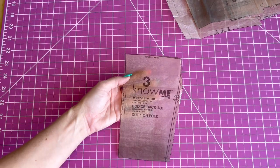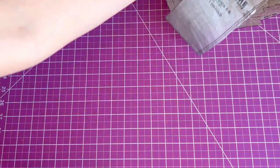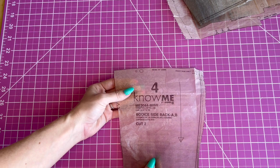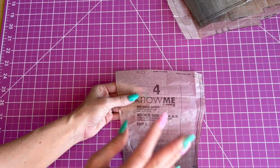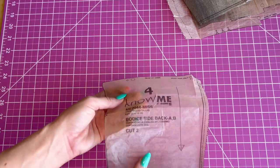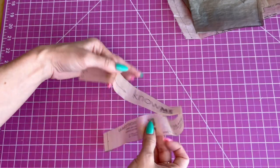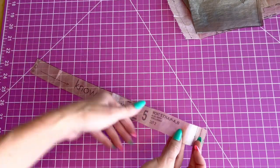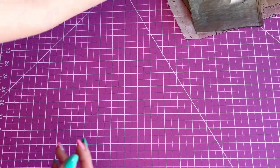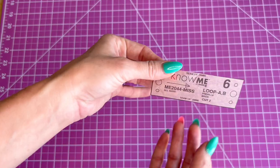Pattern piece three is the bodice back — you're going to cut one on the fold. Piece four is the bodice side back and you're going to cut two. All these bodice pieces are for View A and B, so you're going to cut all of them. Piece five is the front strap for both views and you're going to cut two. Piece six is the loop for the strap — you're going to cut two.